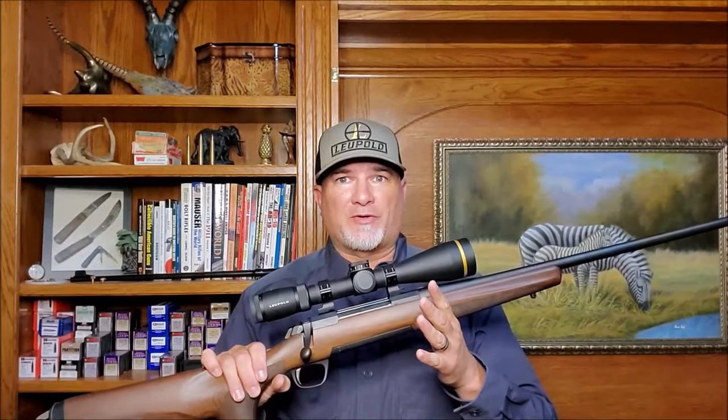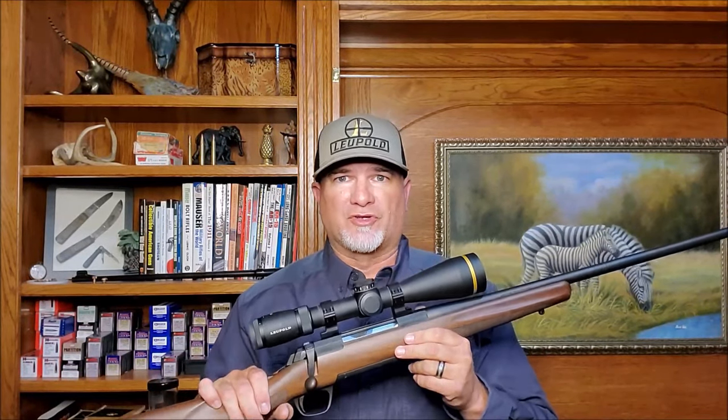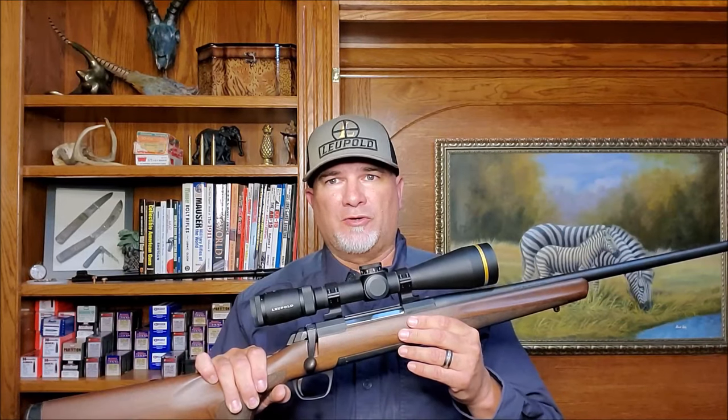Over the years, I've handled virtually all the common mass-produced push-feed rifles and worked on thousands of them. In my opinion, the Browning X-Bolt is the best value currently for a push-feed rifle on the market.